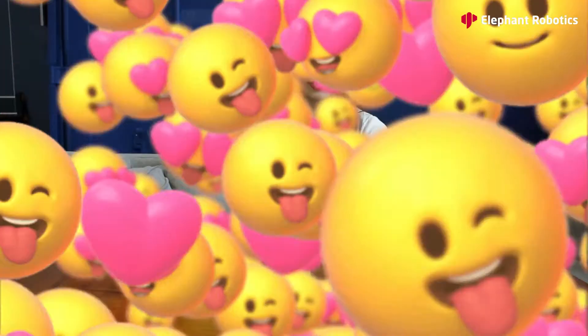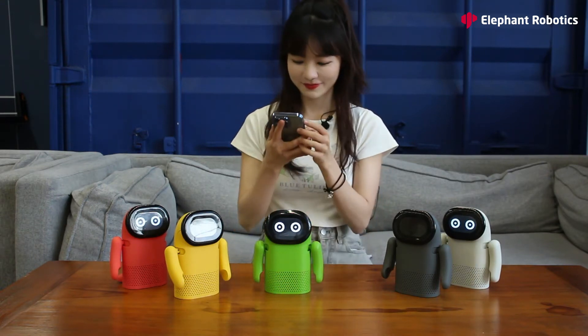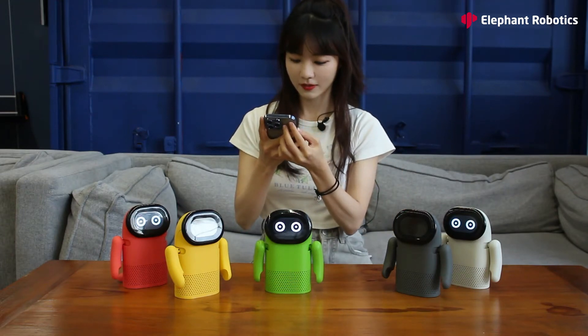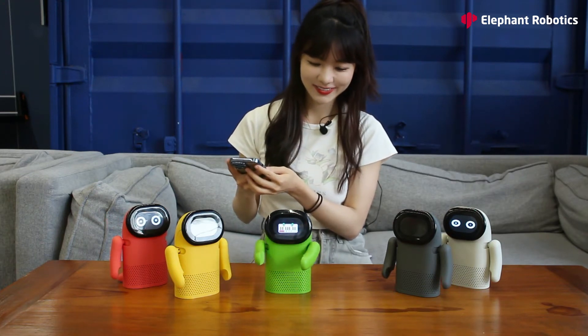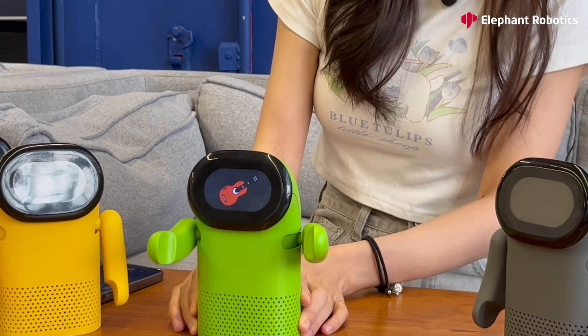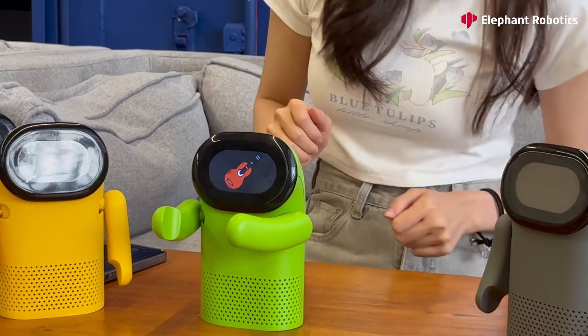Now we have an idea about Robobits. But since it's a robot speaker, let's try playing some music. Robobits is a Bluetooth speaker, so let's try to connect it with my phone. Okay, now it's connected. I'm going to try to play some music. You can press the volume button to raise or lower the volume, and if you hold the buttons you can also skip to the next or previous song.